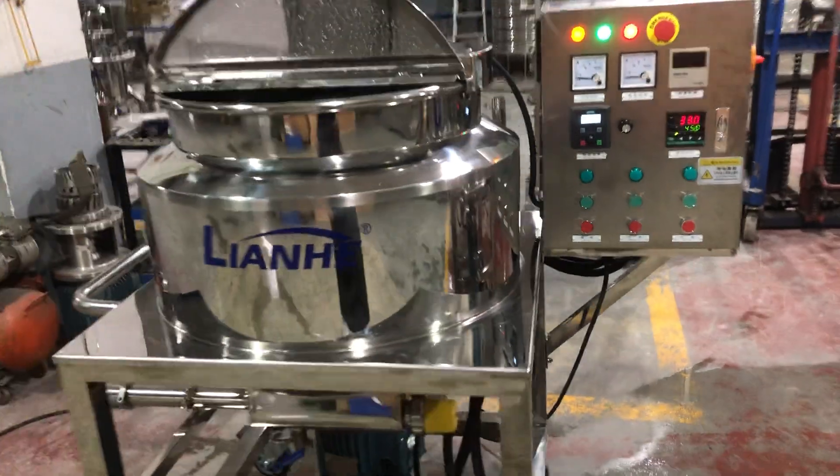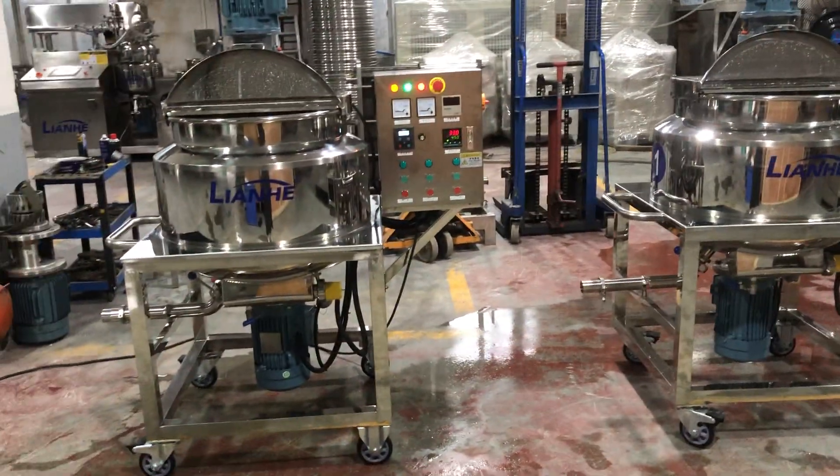That's all for these two 100-liter homogenizing mixers. Thank you.